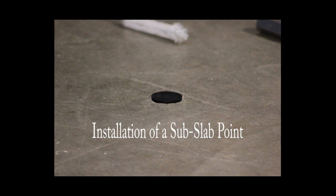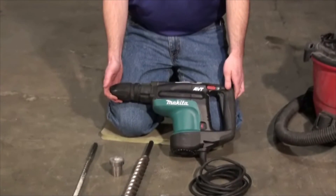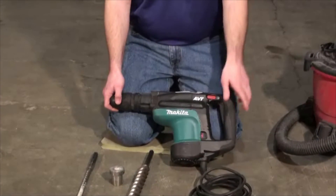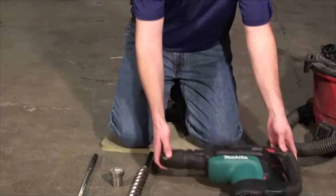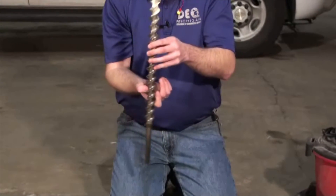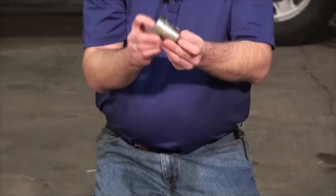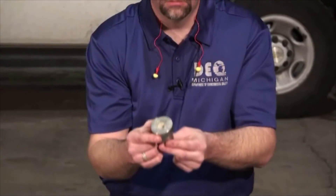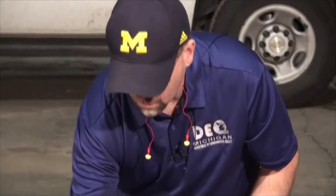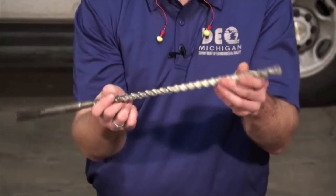Today we're going to install a Cox-Colvin vapor pin in some concrete. We utilize the Makita rotary hammer drill for all of our concrete boring. We use an inch and a half drill bit with a carbide tip. We also use a Cox-Colvin drill guide, and to finish our hole out we use a five-eighths drill bit carbide tip to go through our slab.